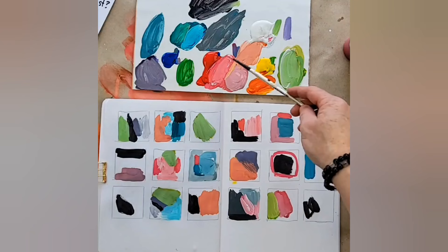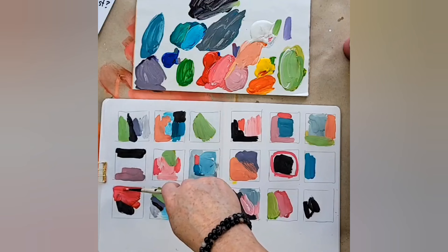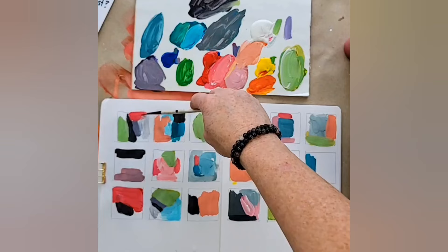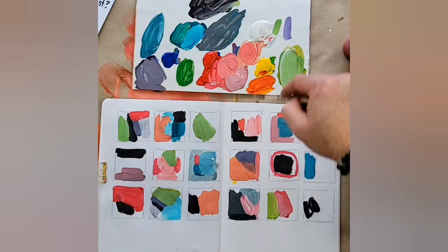Do you see how this gives you freedom to just play and look at compositions without worrying about the final outcome? None of these squares has all the colors in it, because when you use all the colors you're missing out on proportion and variation. I would love to work more abstract — I've done abstract landscapes and abstract florals.